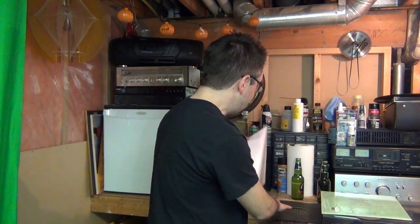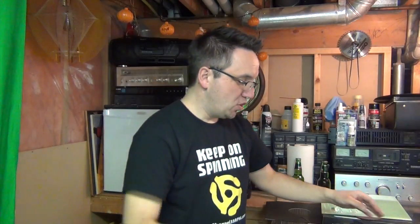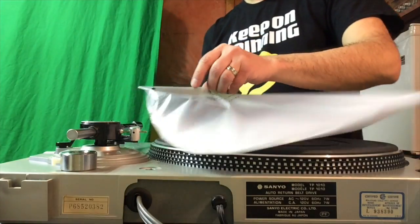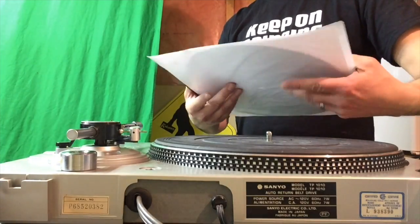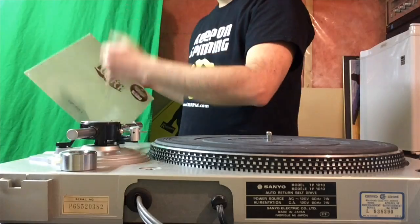The next thing I like to do with every new record is sleeve it and place it in a MoFi anti-static sleeve, which is what we are going to do right here. Here is the album jacket. In this particular case, I see no reason to remove the shrink. I know there are arguments that the shrink shrinks over time and can warp the record, but as long as I've relieved the pressure by opening it, I haven't found that to be much of an issue.